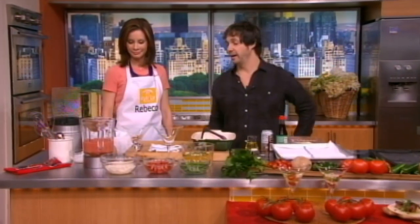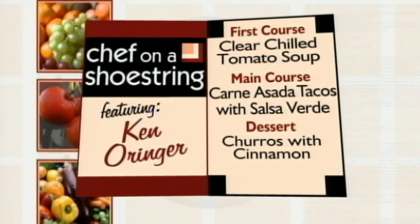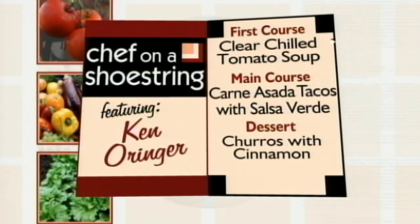We're going to start with a tomato soup — it's actually a clear tomato soup and we serve it chilled. So what we do is take tomatoes, basically cut them in half, pop them in a blender. Very simple. All these recipes, the easier the better for me. I don't want to spend hours and hours in the kitchen.